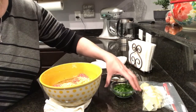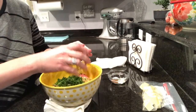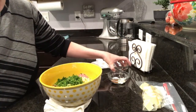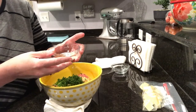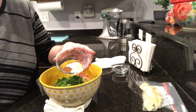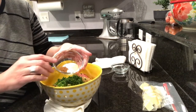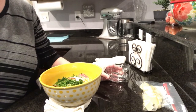Add approximately a quarter cup of fresh parsley, one half teaspoon salt, one half teaspoon black pepper, quarter teaspoon of garlic powder, and a quarter teaspoon of onion powder. We're also going to add one egg to this.